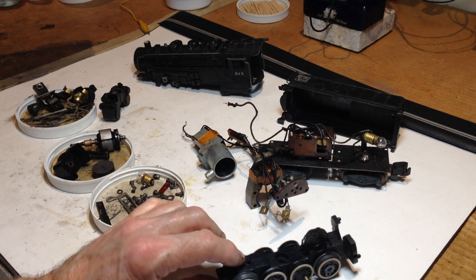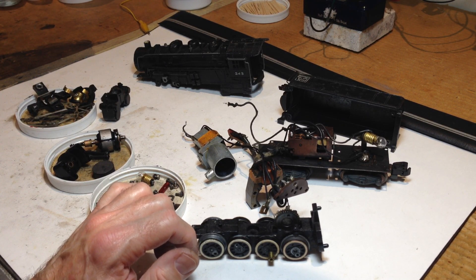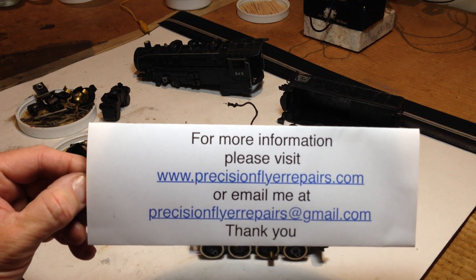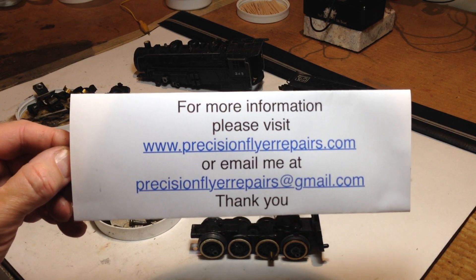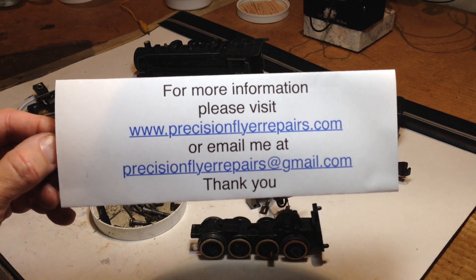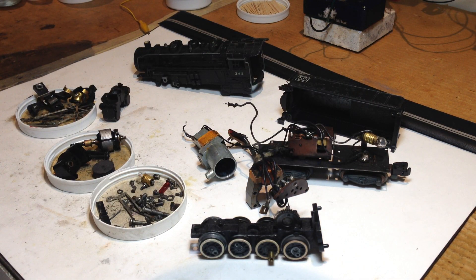I thought I'd share where this one is at this point — what one looks like taken apart if you hadn't seen it before — and then get back to you later with a video perhaps of it in action on the layout. If in the meantime you'd like some additional information about S-Gauge trains and the repair, upgrade, and conversion services I offer, please check my website at www.PrecisionFlyerRepairs.com or email me at PrecisionFlyerRepairs@gmail.com. Thanks again for watching. Until next time, be well and have fun running your trains.